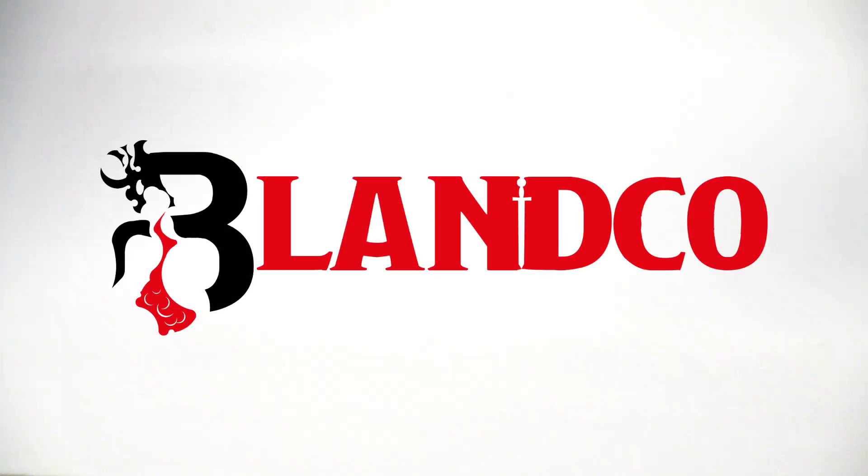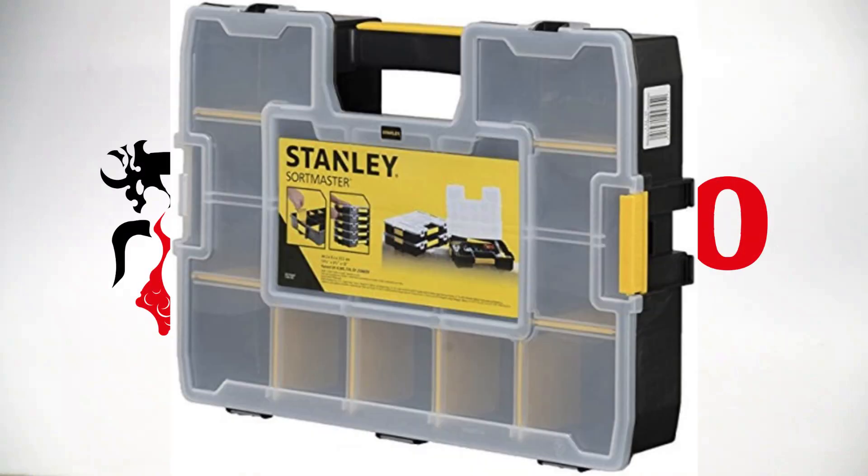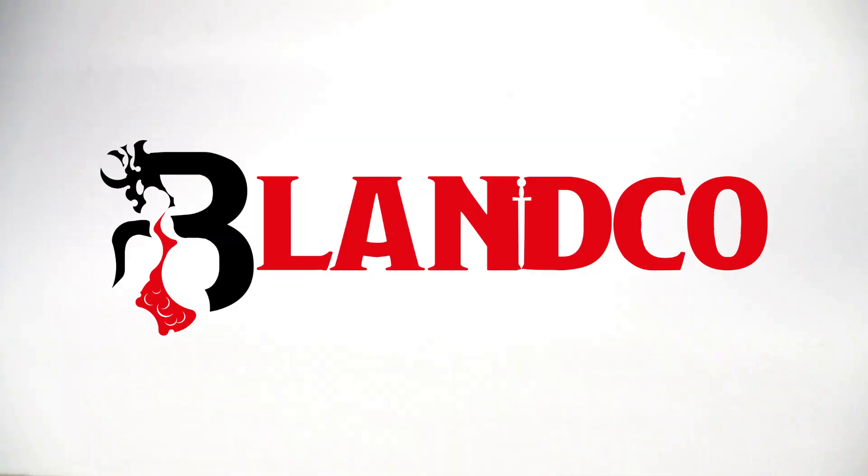Really quick before I begin - the type of Stanley cases that I love to use for organizing my miniatures are sadly no longer in production, or it's just much harder to find them. You can still get them on eBay for about 15 bucks shipped, but unfortunately I have not seen them recently on Amazon. The Stanley cases currently on Amazon are very overpriced - the tiny little ones are around 15 bucks. That's not a good price at all.